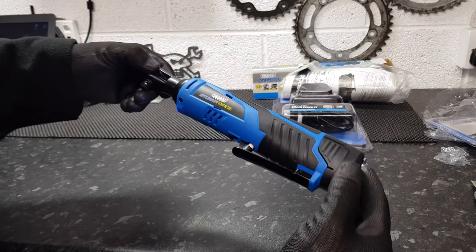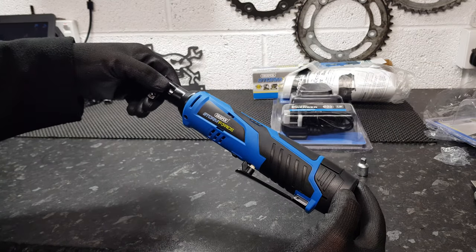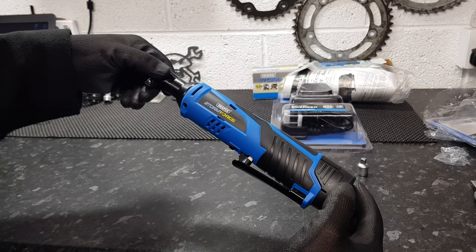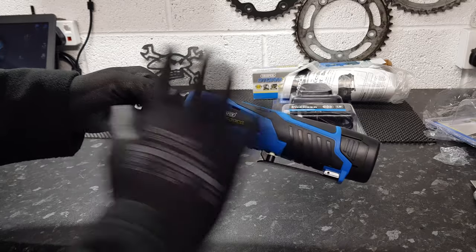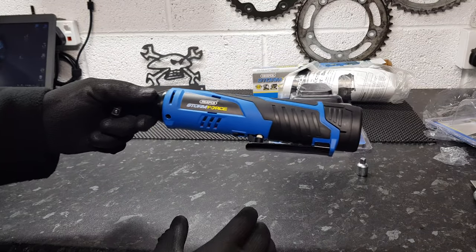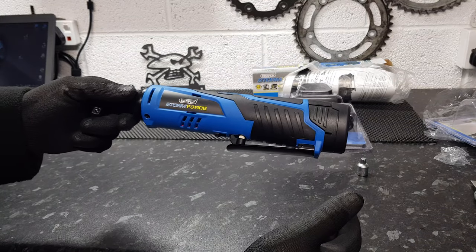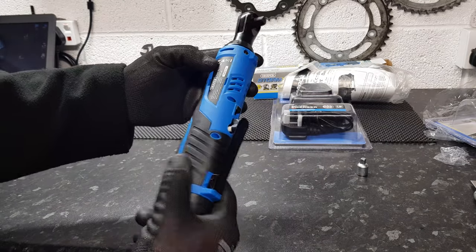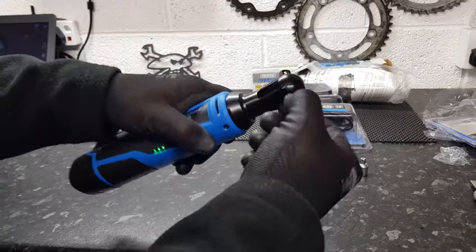I believe this is quite similar to another brand out there. It's pretty much identical — the other brand advertised it as a 12 volt, this is a 10.8 volt, but it's probably the same to be honest. You can change the direction there.